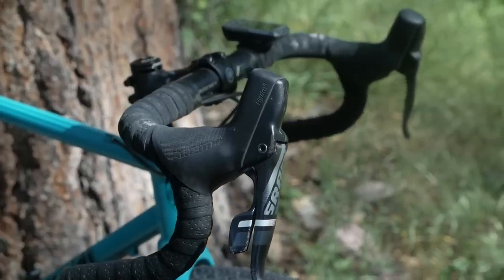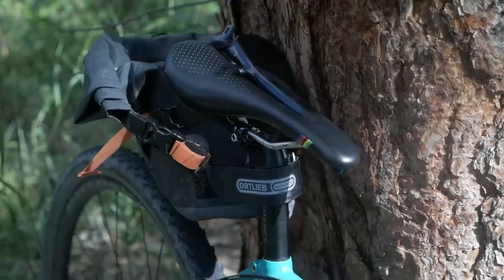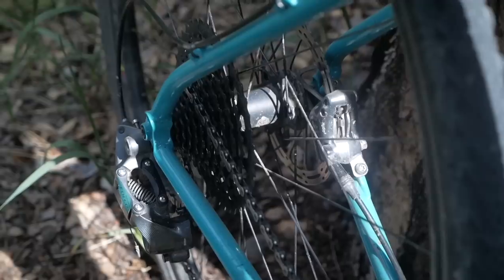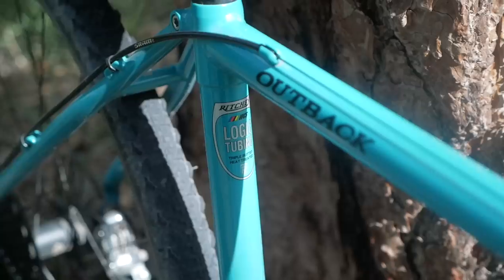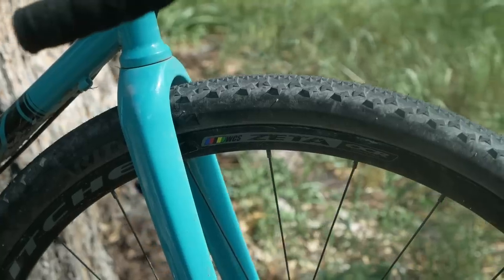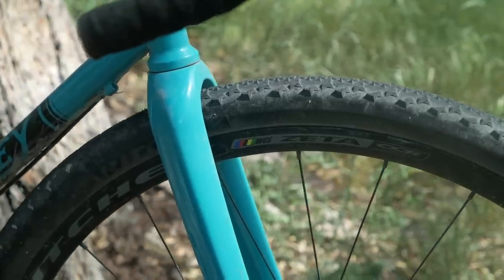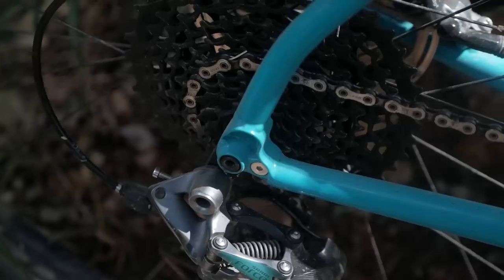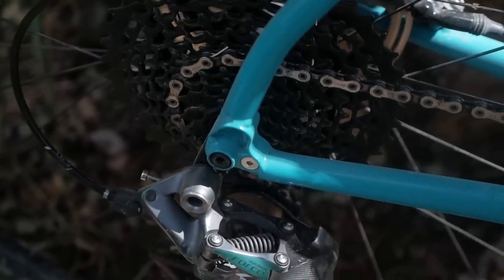This particular bike is running SRAM hydraulic disc brakes, the tower of power up front, Ritchie handlebars, Ritchie saddle, and a Ritchie 27.2 seat post. The bike has through axles front and rear, and external cable routing for ease of maintenance. The wheels are Ritchie Zetas, and the tires are 40 millimeter Ritchie Speedmax tires, which roll pretty good on pavement but really come into their own in mixed terrain. The drivetrain has a Praxis 1x chainring in the front and SRAM Force rear derailleur.